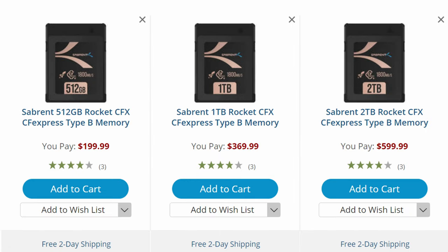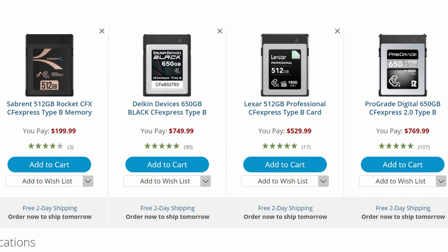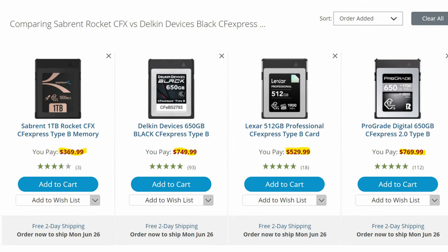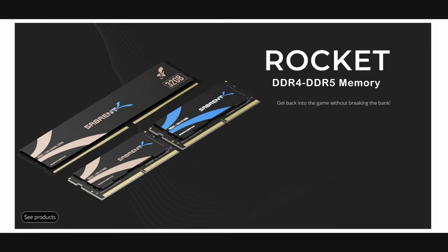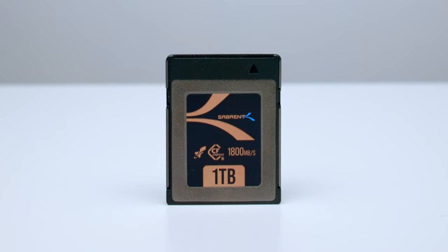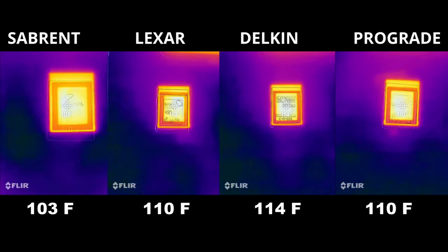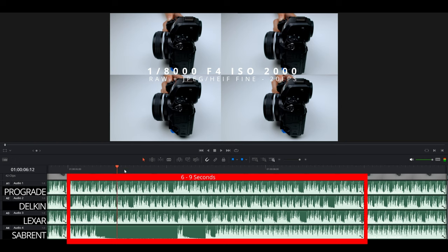Last but not least, the Sabrent. At $200 you get 512GB, at $370 you get 1TB, and at $600 you get 2TB. Delkin, ProGrade, and Lexar don't even have a 1TB option as of this recording, and their pricing couldn't compete even if they did. Many of you may not know Sabrent, but PC builders know them well — they make memory, storage, and accessories and are very well known in that industry. In my heat test this card was the coolest from the bunch.